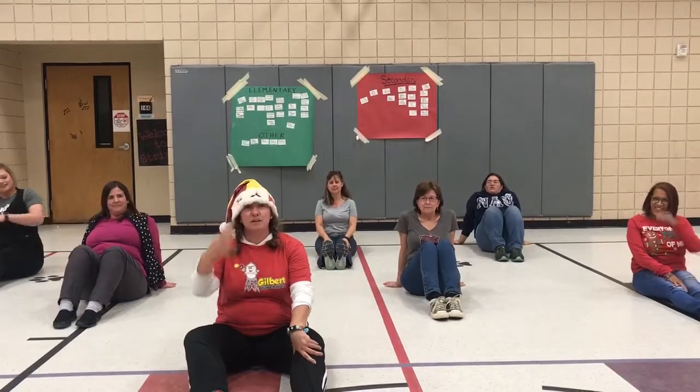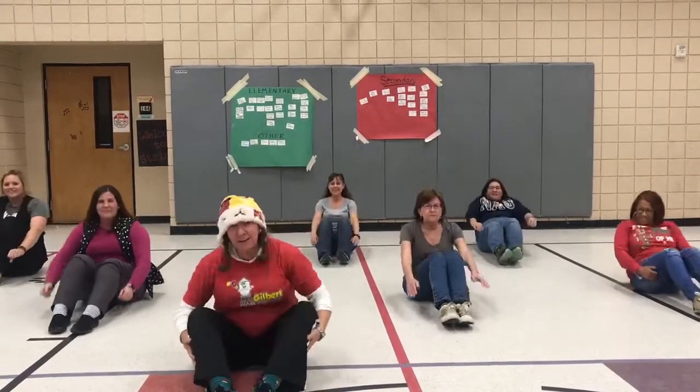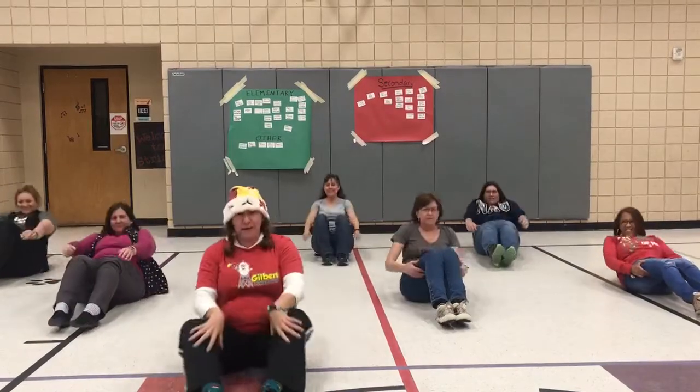Now three sit-ups, also known as good morning and good night. Here we go. Good night. Good morning. 1. Good night. Good morning. 2. Good night. Good morning. 3.